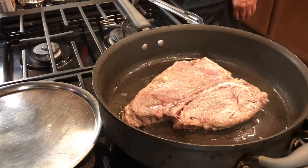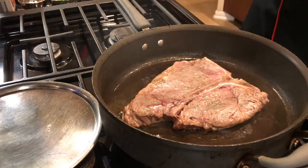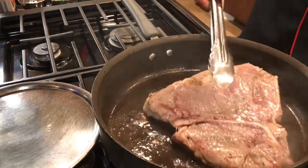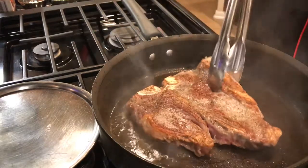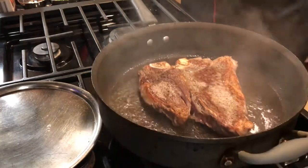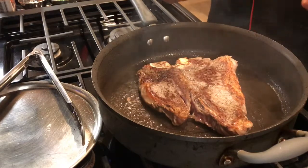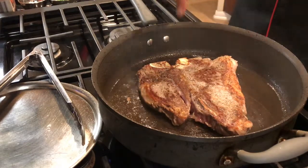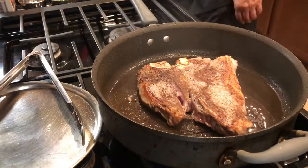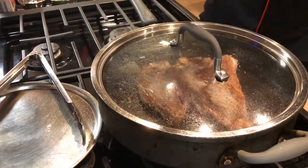So now it's about three minutes on that side — it's nice and brown because of the pepper and all that. We're going to flip it — look, it's brown. Now another three minutes on this side, then we're going to flip it again. Overall it has to cook at least for eight minutes because it's still raw inside. We'll cover it and keep it browning on this side for another three minutes.